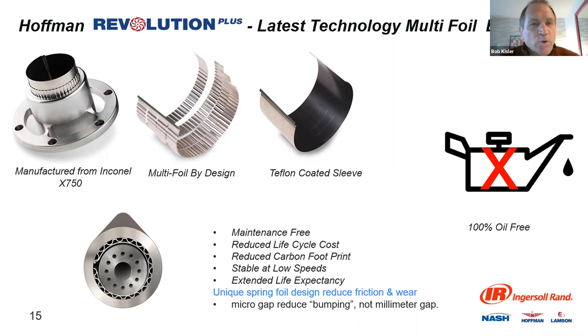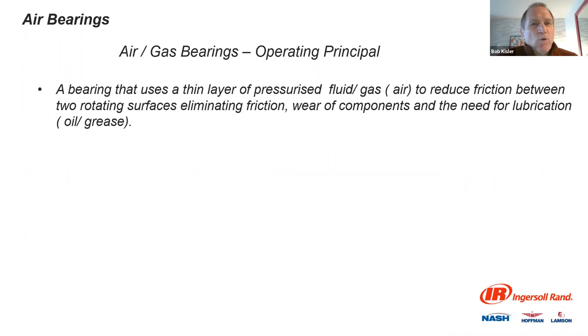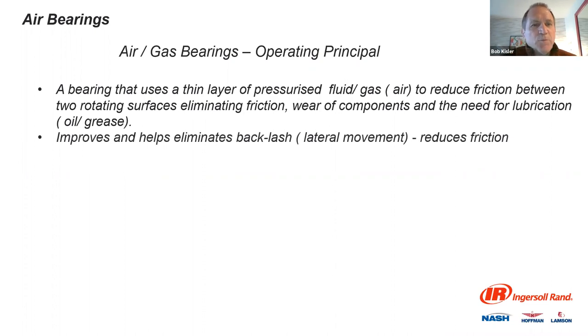The air bearing is 100% oil free — you don't need any oil. Getting into the air gas operating principle: a thin layer of pressurized fluid gas reduces the friction between the rotating surfaces. It helps improve backlash — that bouncing of the shaft. If it doesn't come up to speed quickly enough, you could have no cushion of air, making it unstable and creating what's called a backlash issue. It's excellent for high-speed applications.